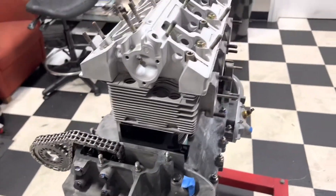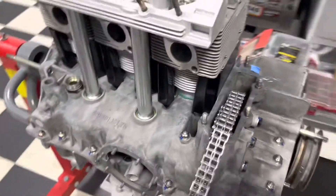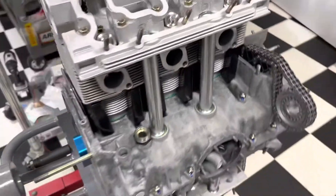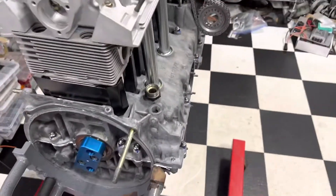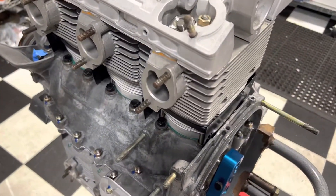We've got the head on, so we'll turn this guy right side up and then start putting some cams in. Thanks for watching - check us out at brightworks.com, and if you like these videos hit that subscribe button so we know to keep doing them. Have a great day.